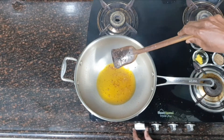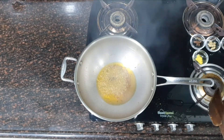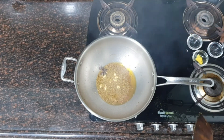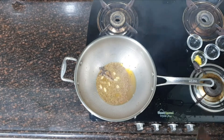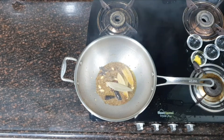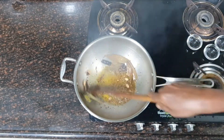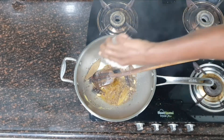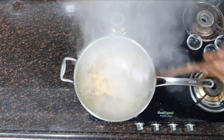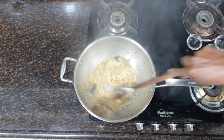In the same mustard oil, add the whole spices: shahi jeera, dried red chili, star anise, dal chini, cloves, red chili, tejpata and hing powder. Then immediately add the onion and fry it on high flame until the onion becomes light golden brown.